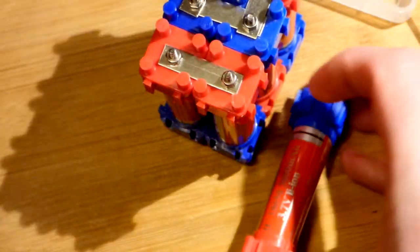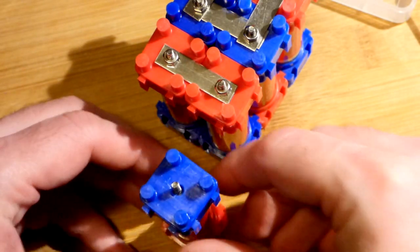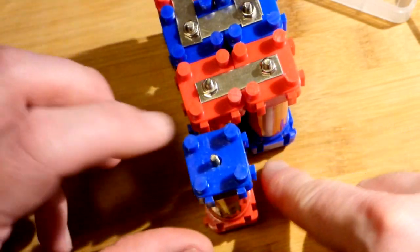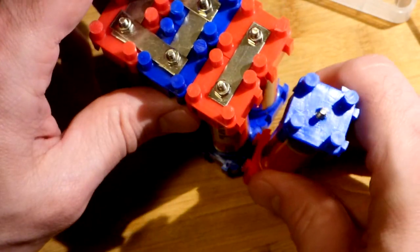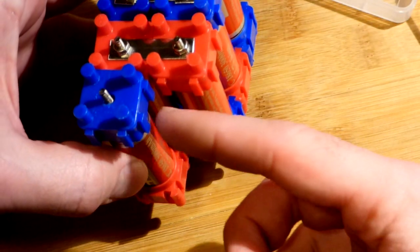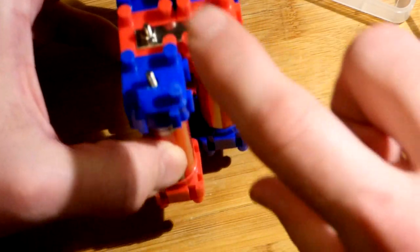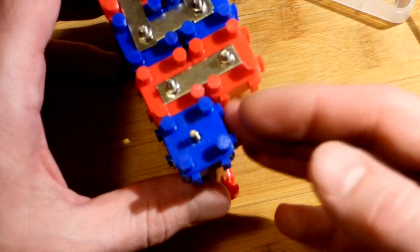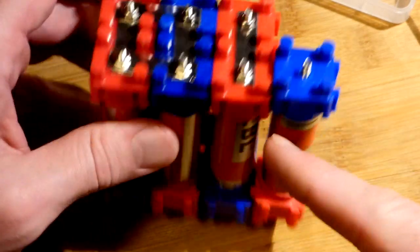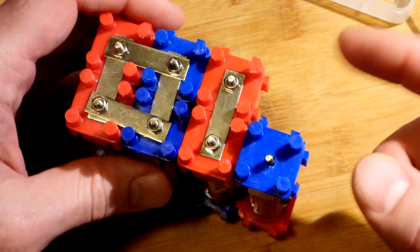If you want to put more in series, you flip this around. You want the teeth the same way and make sure you can add more — teeth to teeth, groove to groove — and just slide the new section in. You can see we easily slide in another one. The pattern is red, blue, red, blue — add another battery and connect it down there with a bus bar across there. You want just as many in parallel as you do with the other series batteries.